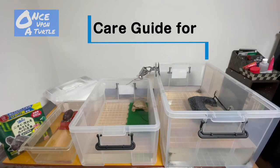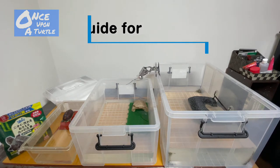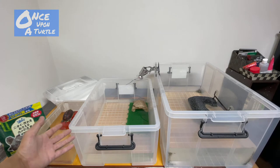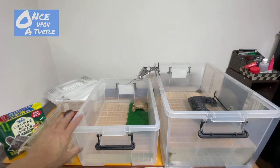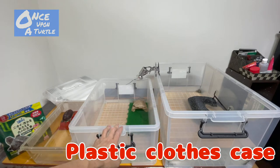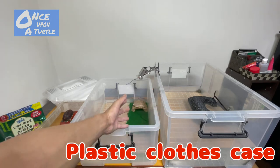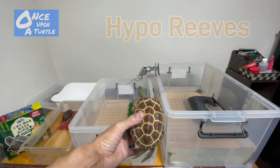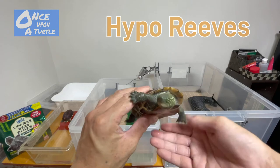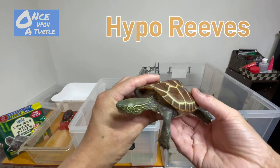This is the care guide for the Reeves turtle. I set up three different size turtle tanks — on the left is some kind of small cage for small animals, and these two tanks are actually plastic cases originally made for dresses.